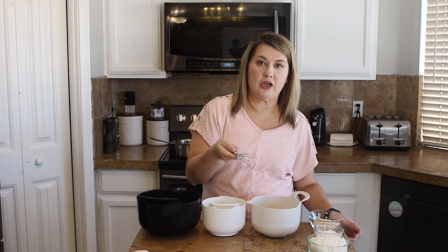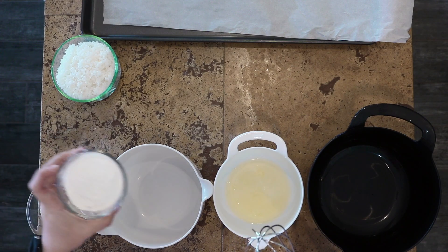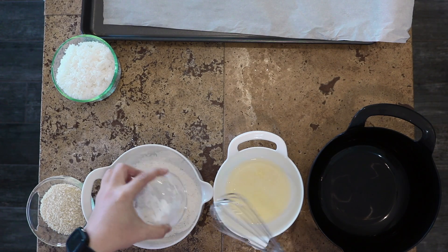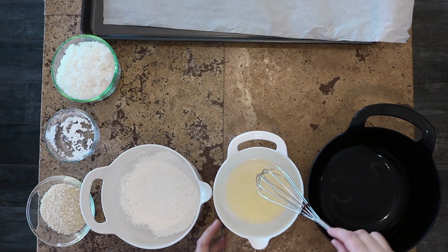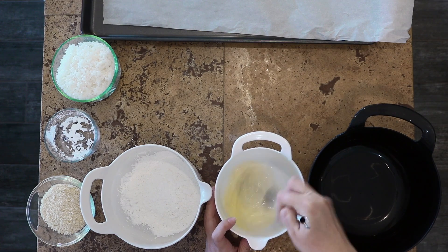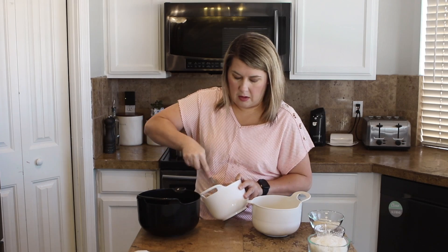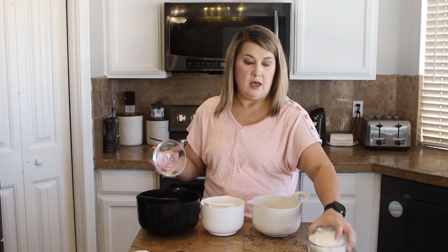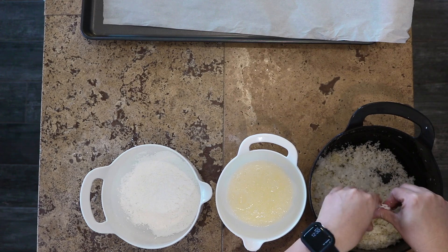For this part, you're going to need a cookie sheet with some parchment on it, three mixing bowls, and then a few ingredients. In our first mixing bowl we're going to have some cornstarch. The second mixing bowl is going to be two egg whites — I'm just going to scramble them until they get a little frothy. And then the last bowl we're going to have some panko and our shredded coconut. You are going to need to use your hands for this part because we're going to be dipping our chicken.